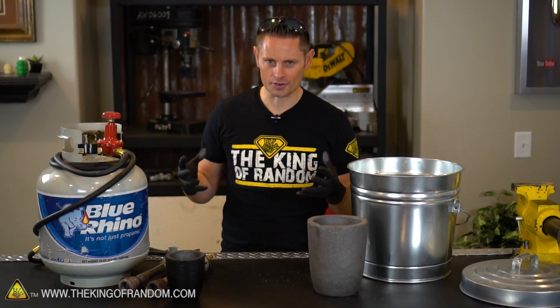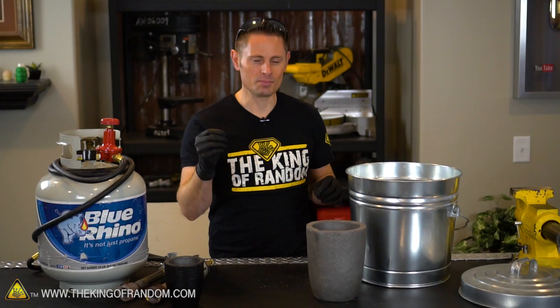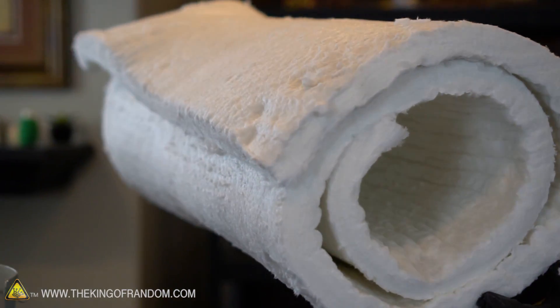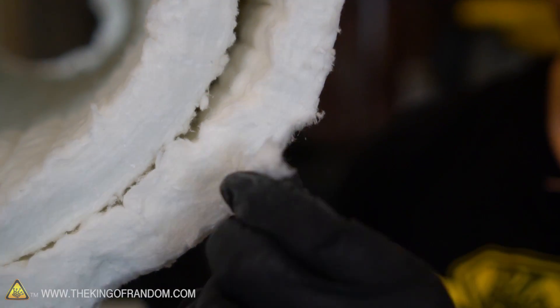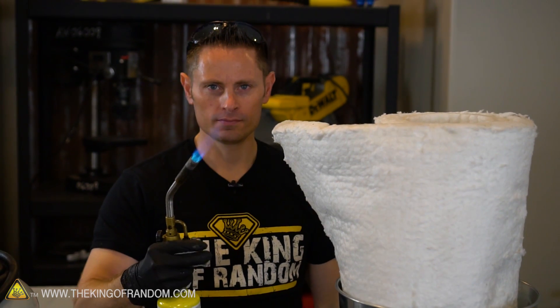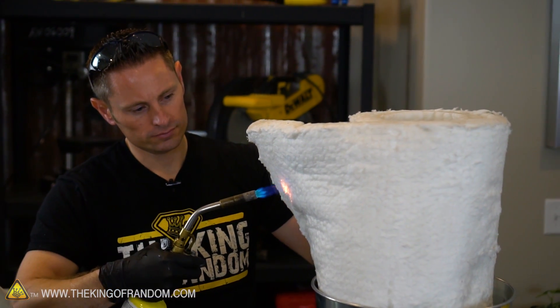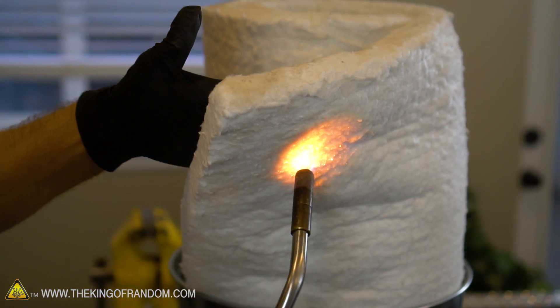You could get a big bag of refractory cement, mix it up, and cast it the same way we did with our plaster and sand mix, but today I wanted to try using kaowool. This stuff is a very flexible ceramic mat and although it looks really flimsy and fragile — like it'll go up in flames — it is extremely temperature resistant. In fact, it's so well insulated that if I fire up one of my blow torches and shoot it straight at it, I can hold the other side without feeling any of the heat penetrate into it.